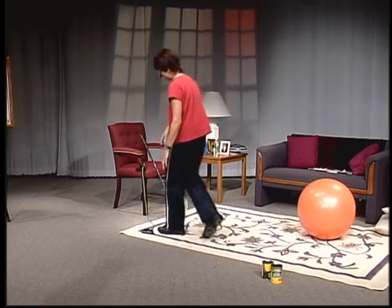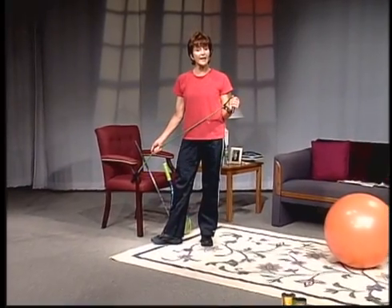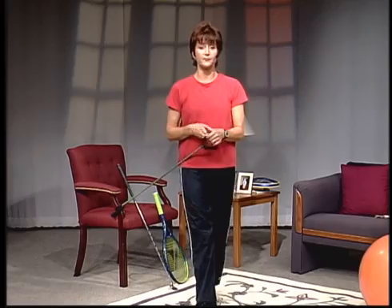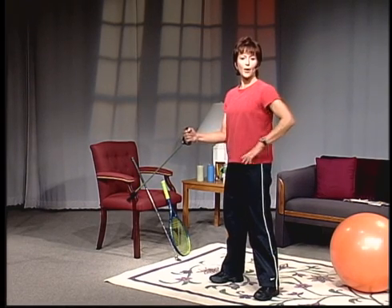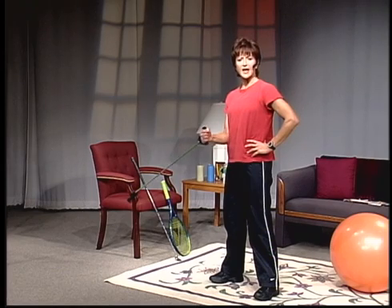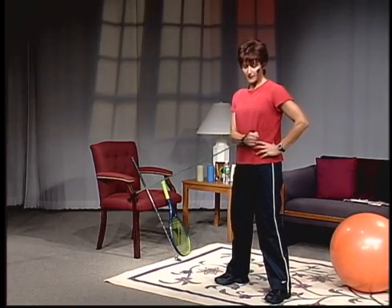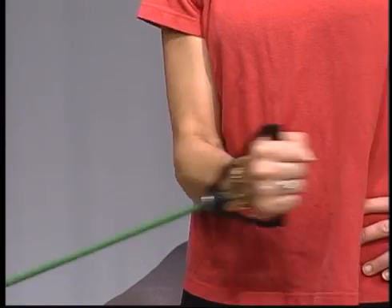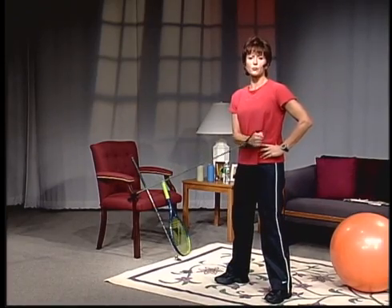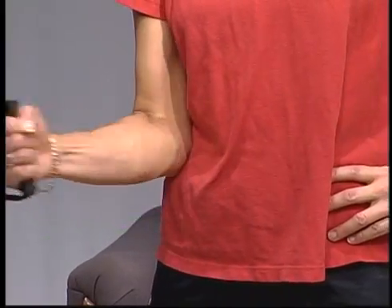If you have an exercise tube or a TheraBand, you can attach it to a door handle, railing, or chair. Hold the exercise tube in your hand, elbow into the side at a 90-degree angle. You're going to rotate the hand across your belly and back — out and in. Keep your chest tight and abdominals lifted up. This works your internal rotator muscles in your rotator cuff. We really want to strengthen them because they're such a small muscle group — if you don't strengthen them before the larger muscle groups, you're going to end up with sore rotators.